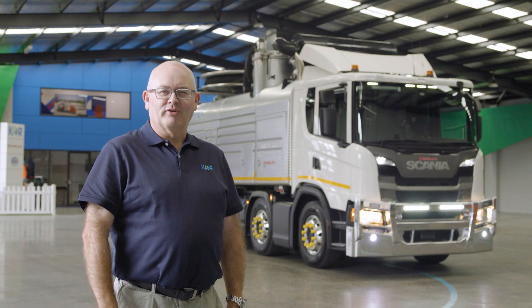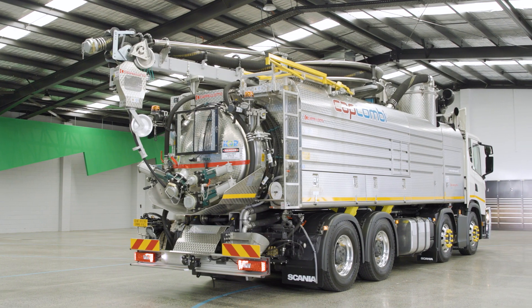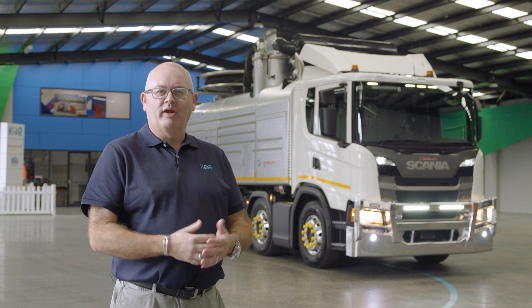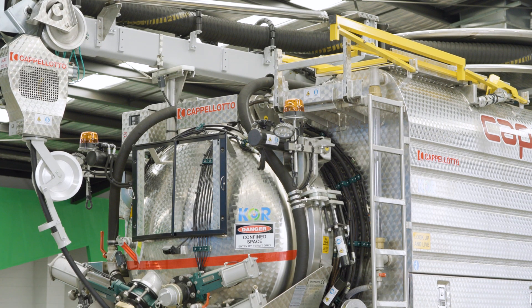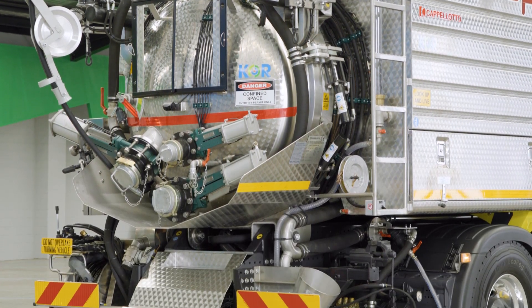Stainless steel componentry on Capilotto units and designs is used in all aspects of production. Any function, component, tank or aspect of the unit that is a non-wearing item is fabricated using stainless steel, and the product has consistently proven to stand the test of time compared to inferior alternate materials.